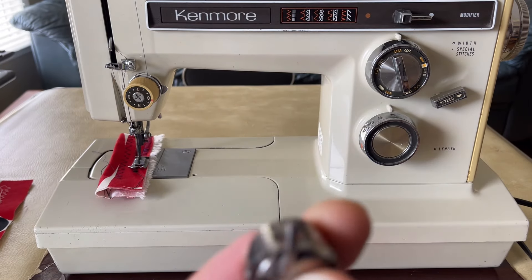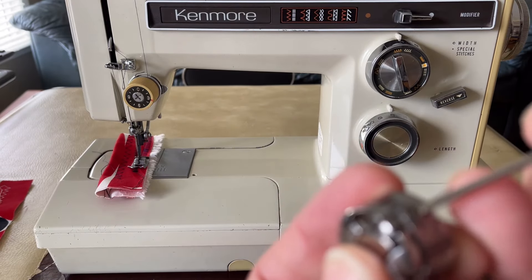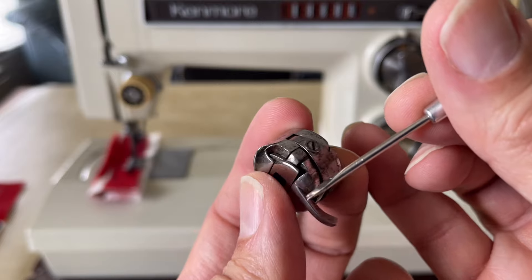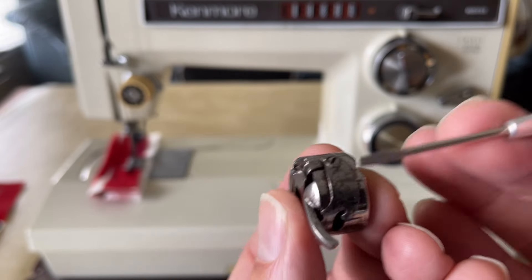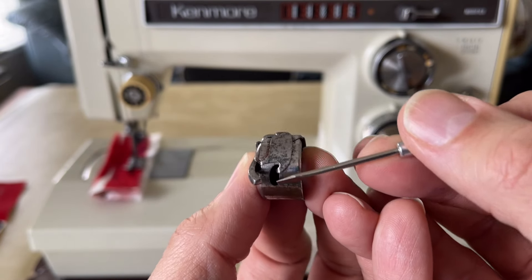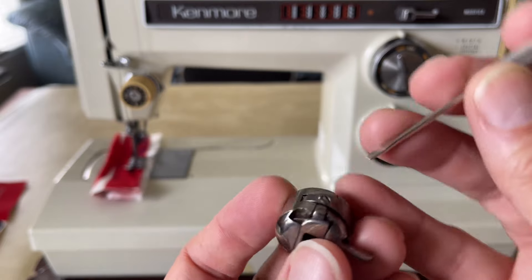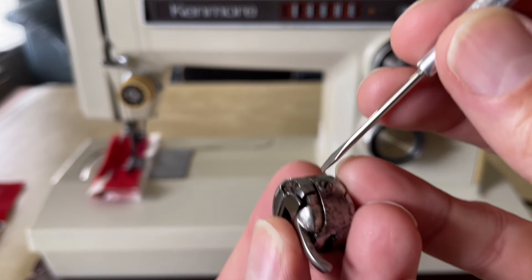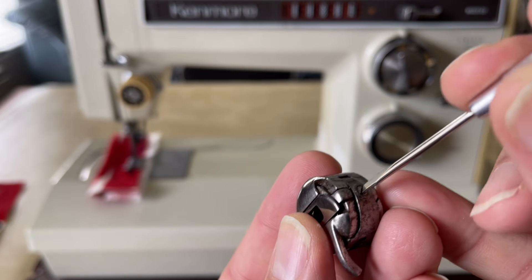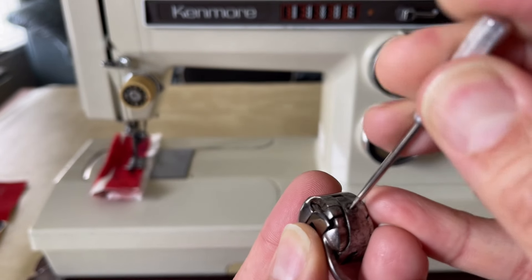What did I discover? The bobbin spring was very loose. There's a tiny little set screw right here. Most bobbin cases have this — a way to adjust the tension via this curved leaf spring that clings to the round cylinder. When you turn the set screw with the little screwdriver to the right, it tightens the tension; when you turn it to the left, it loosens the tension — right tight, left loose.